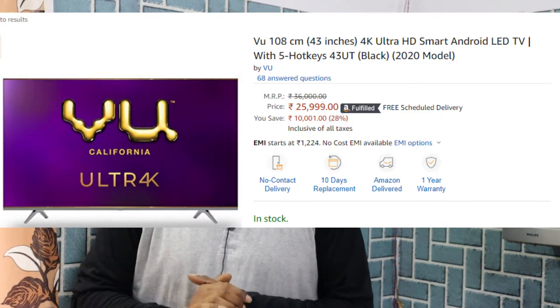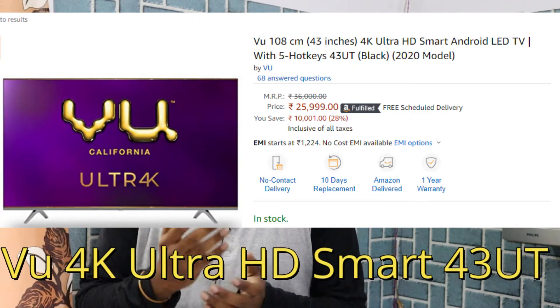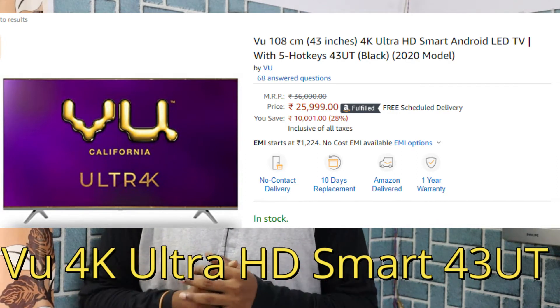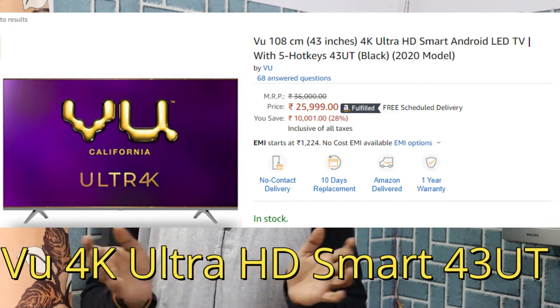We are choosing 4 TVs. The 4 TVs are the VU Premium 43-inch, 50-inch, 55-inch. These are the model names, so you can copy these names for reference.